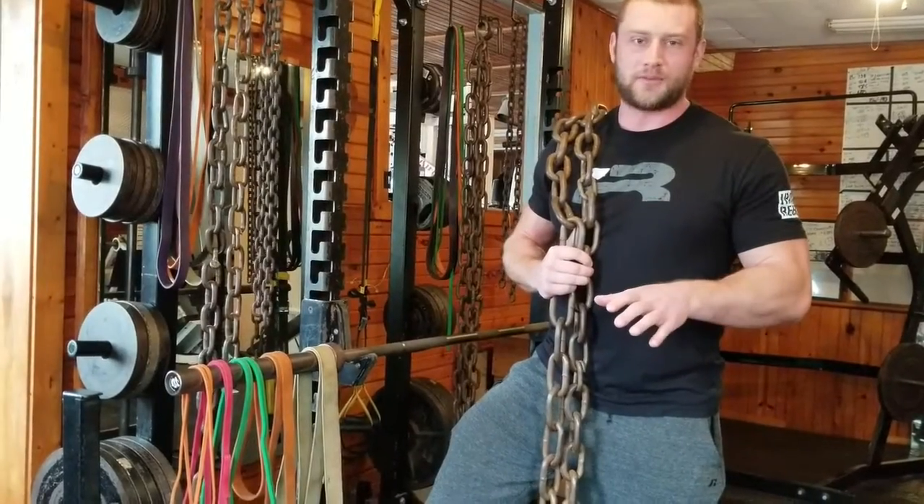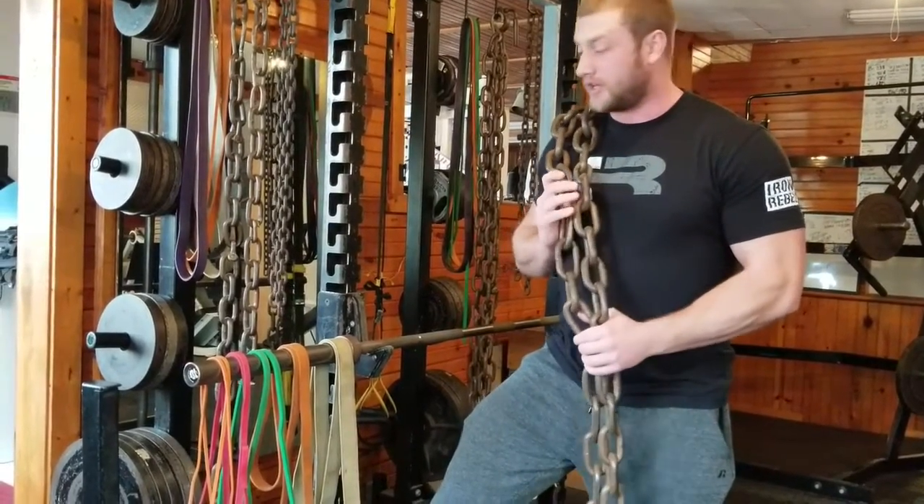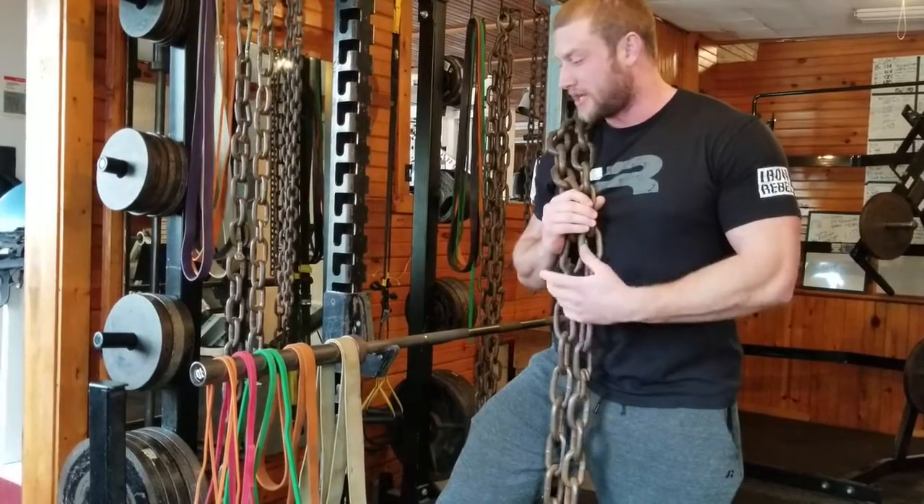Alright guys, Paul Yeoman here, owner of the Basement Fitness Center here in Volant, PA. Today I wanted to go over a certain kind of resistance here in the bench press.